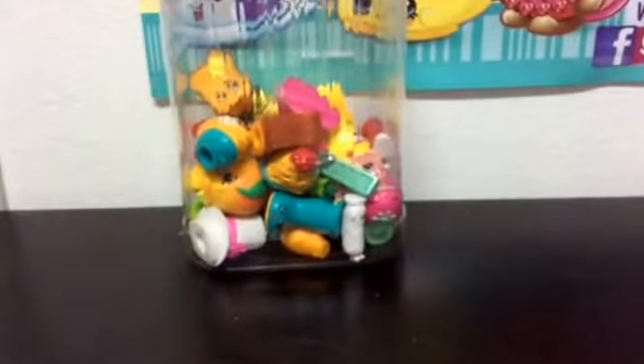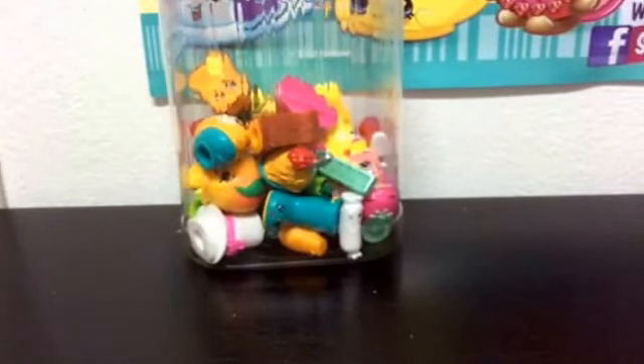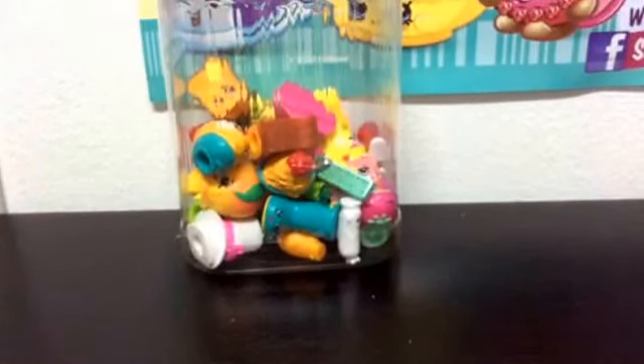I will check in Bangkok and see if I can find any new 12 packs. If I can't, then I probably won't be buying any more Season 3 Shopkins, because it costs money to keep getting duplicates.